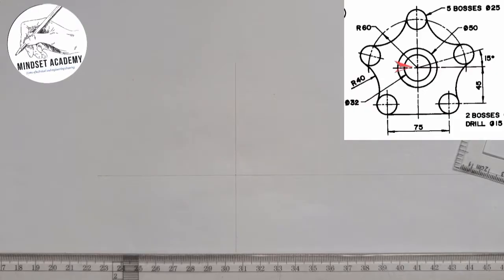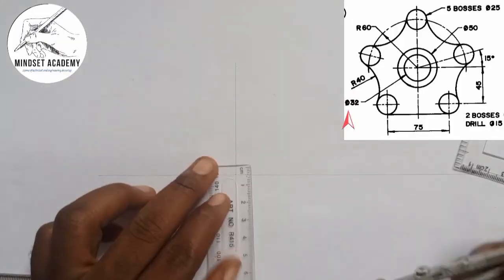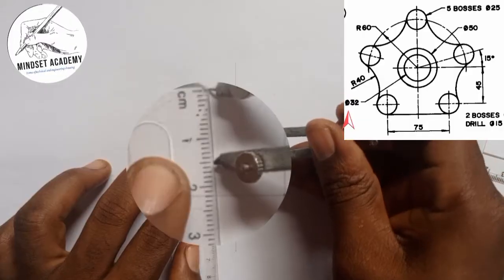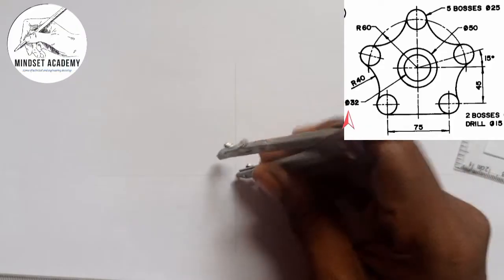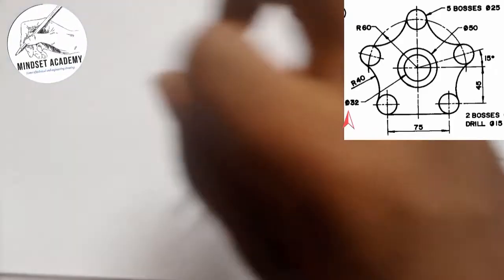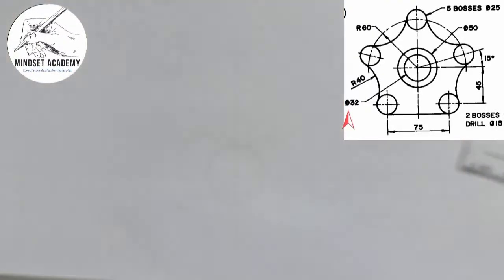Now the first circle inside — the inner circle at the center — has a diameter of 32. So I'm going to use 16, which is the radius, to get a diameter of 32. I'll use my metal rule and measure 16 on each side. I'll place it at the center and draw a line.